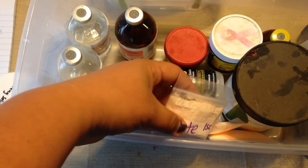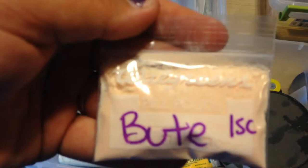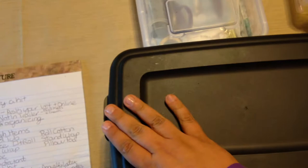Another thing I keep in here is bute — phenylbutazone — in powder form. I bought these fantastic little pill reminder bags from my local drugstore, labeled with what it is and a scoop. I don't want to carry a five-pound tub of bute to a horse show when someone could also need it at home, or I could spill it everywhere, so I keep it all in those pouches.